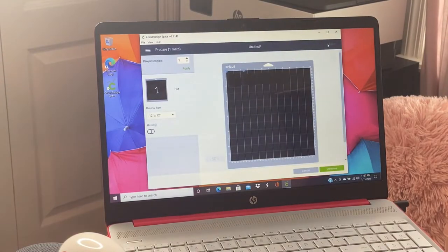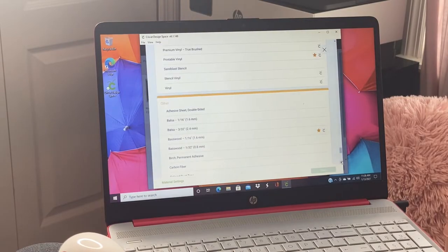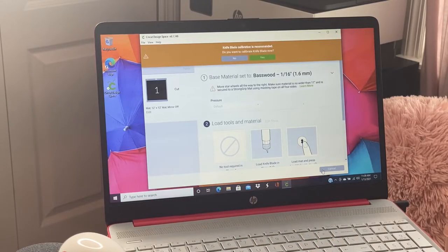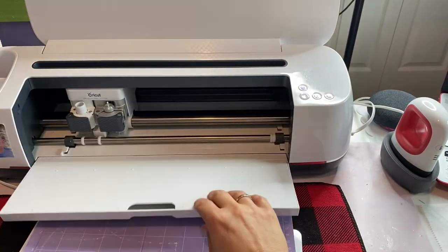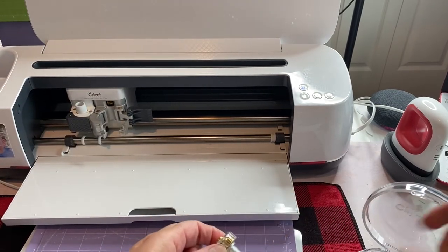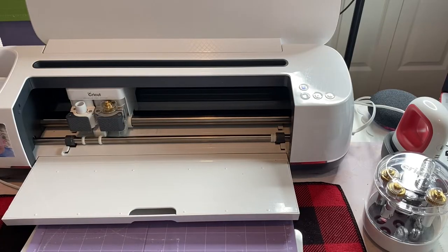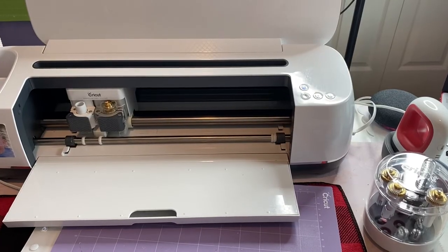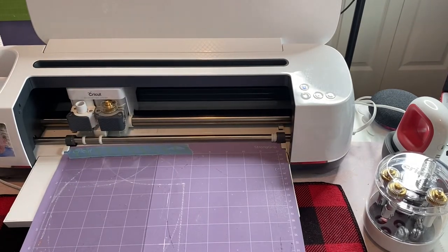This is trying to hurry because I have to go to work. Now I'm going to go to continue, then browse all materials. I'm going to do basswood and I like to do the thick one. Now I'm going to have to change to my knife blade. I'm going to take out my fine point — there's my knife blade. I'm going to put in my knife blade. I also want to just tape up the ends here to make sure that it doesn't come up, just to make it a little bit more secure. So yes, I have my knife blade.